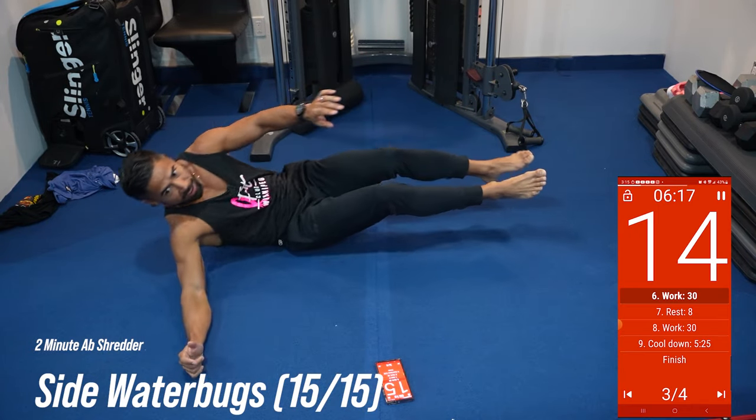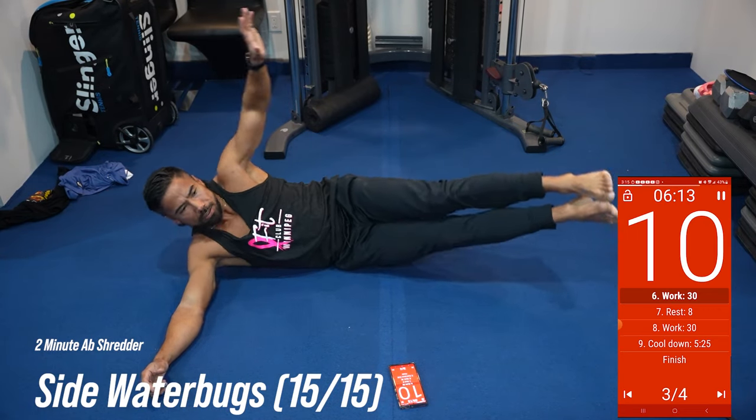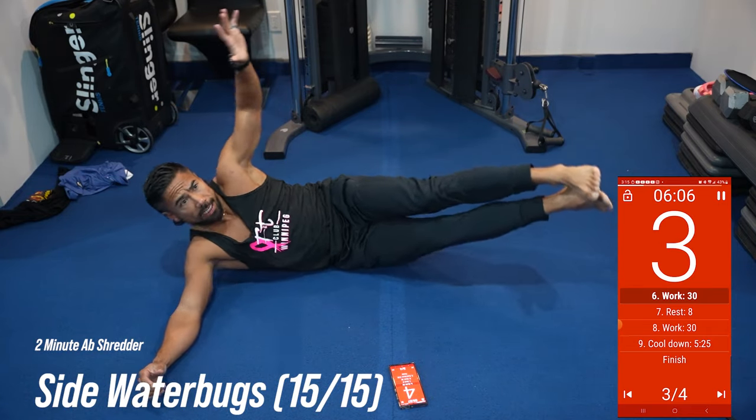Ninja pivot. Nice. Now up, squeeze, up, squeeze. 10 seconds. There you go. Keep going. Abs tight.